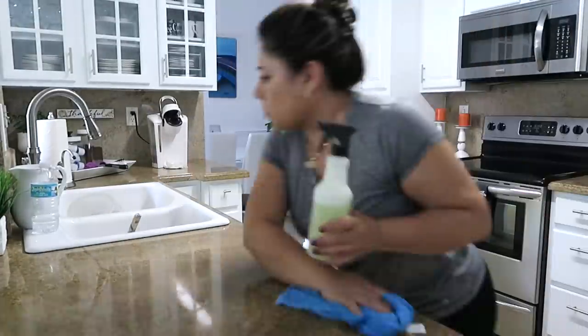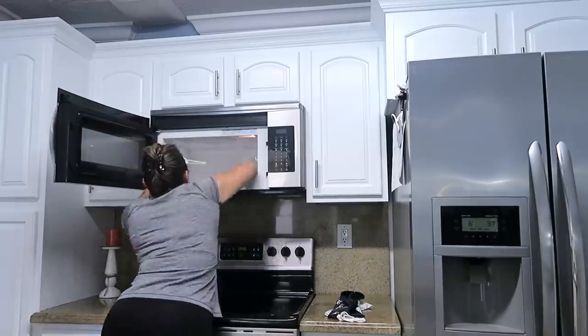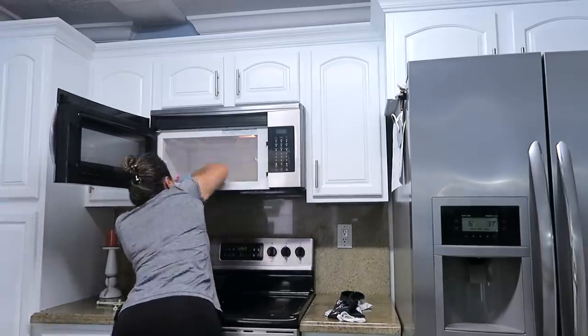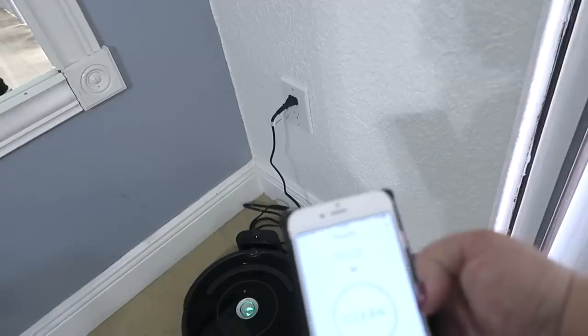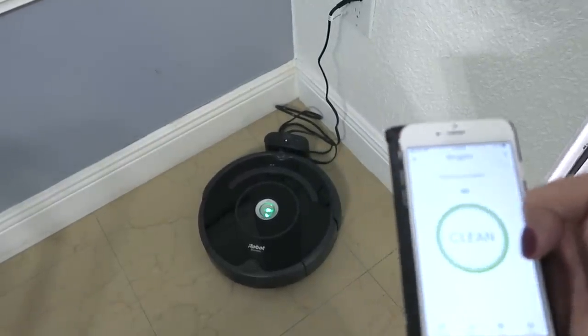Yo lo preparo en una botella de estas que tienen atomizador, pero le pongo más agua que vinagre. Muchas personas me han preguntado si esta mezcla daña las superficies de madera, y no las daña. Yo llevo muchísimos años limpiando las superficies de madera con esto y no hace daño absoluto. Casi siempre limpio lo que es el área de la oficina, el cuarto de televisión y el comedor de diario. Después entonces prendo la aspiradora, esta es una aspiradora robótica que me ayuda sobre todo con el tiempo.